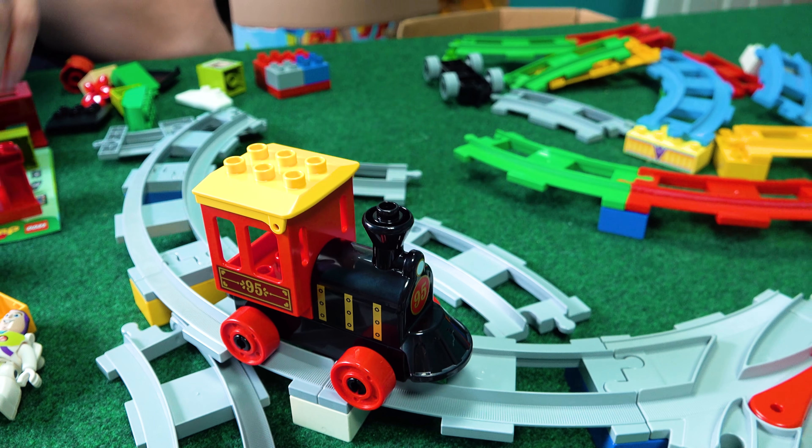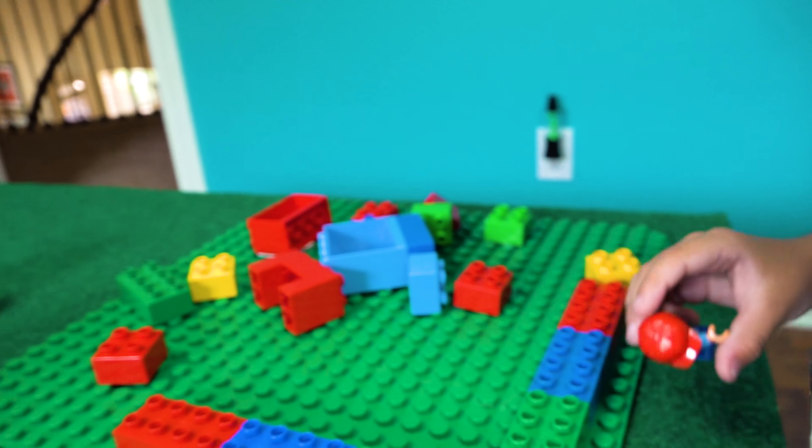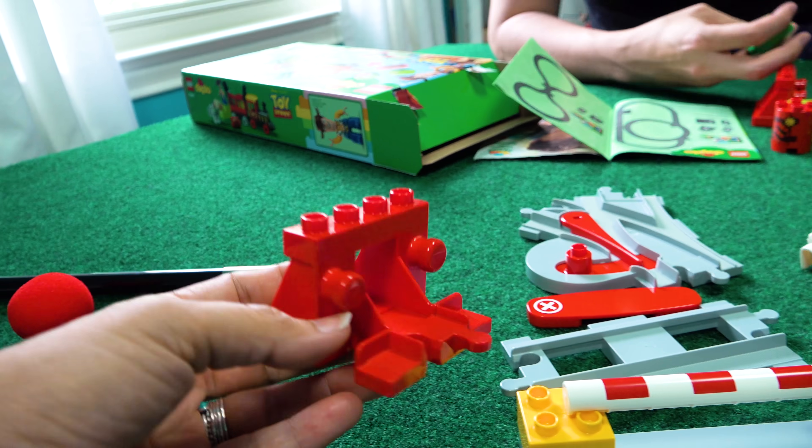That one's done. Now we're gonna do the cabin. Look — it looks like Woody goes here. Ready to catch somebody. What are you working on? I'm building a house. Oh, I love it, sweetheart. Guys, look at how big this buffer is.